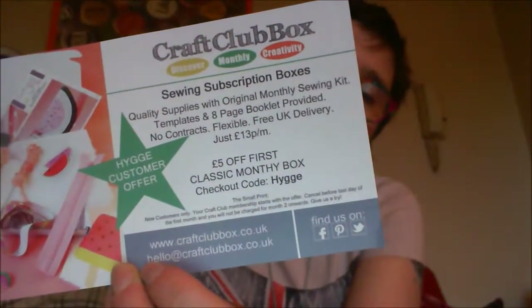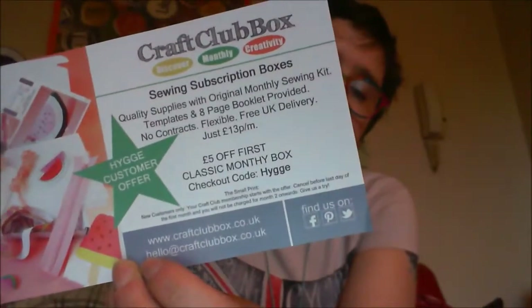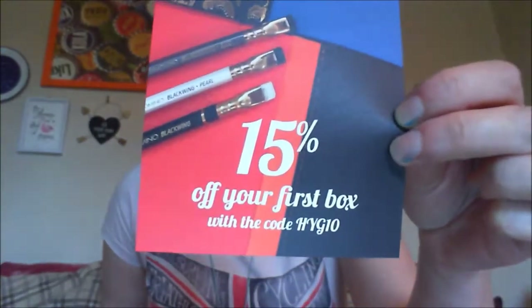So it's a nice little party game — there are a couple of cards inside here too. There's a customer offer for Craft Club Box, and if you're interested there's a code for that. There's also a Spotlight Stationery card — I quite fancy trying that one myself — and you get 15% off your first box if you want to give it a go.